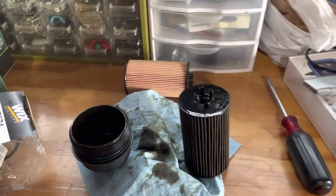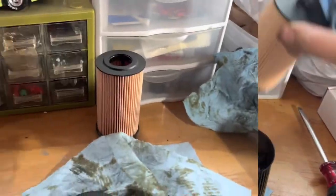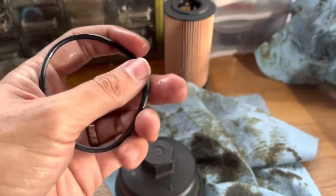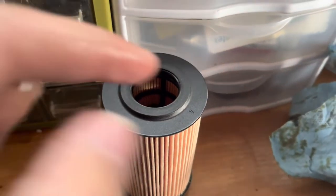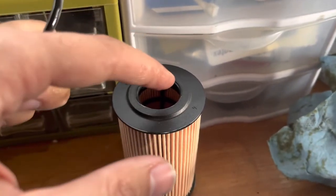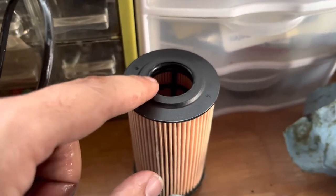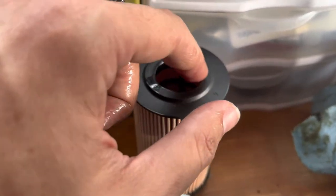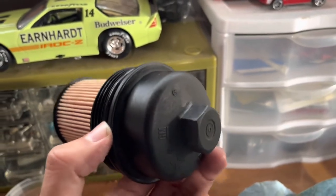Old filter is out. Going to get the new filter in — remember this side is the one that goes in. It's always recommended you put a little bit of new engine oil all along the gasket to help it seal. I'm going to do the same on my filter here. This one has a gasket; my old one had a little bit of felt. I think GM used an AC Delco filter. This one's a Wix and I've always had good luck with Wix, though I'm not particularly picky. So I'll put a little bit of clean oil along this gasket as well.